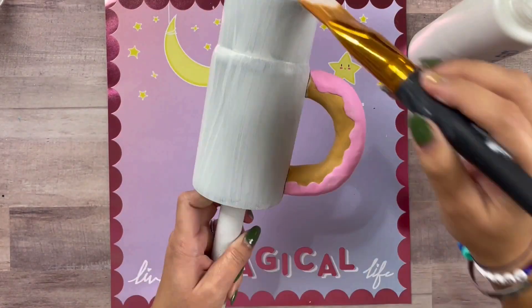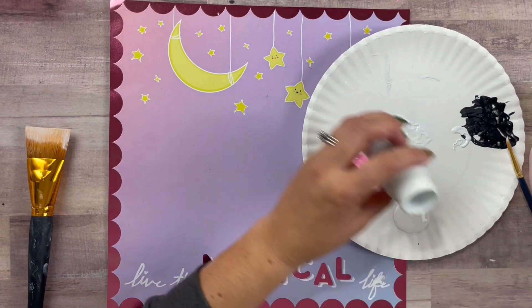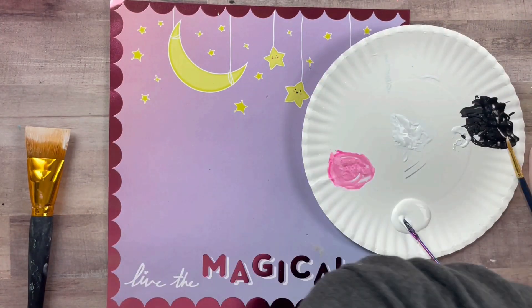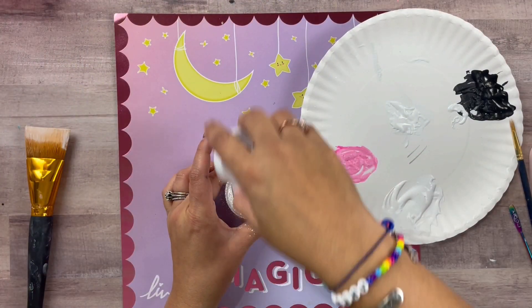Make sure to do big long strokes. Make sure there are no lumps, streaks, or bumps because you don't want those showing under your glitter.